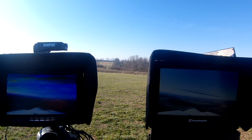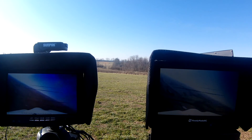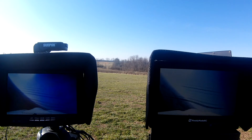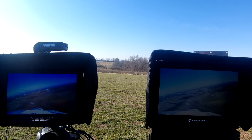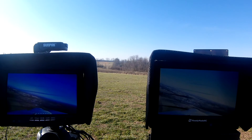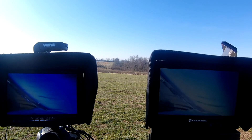Looks like we're in business. I'm going to get some distance out here. I don't want to go too far because I don't have a flight controller in the plane right now — it is solely the FPV system. So I had some distance there, as you can see, and the stationary antenna was breaking up pretty good whereas the tracker was solid. That's right on par with what we expected.